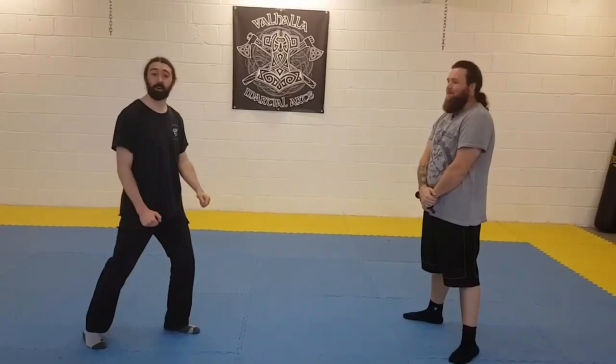Hi, I'm Tom Gorman from the Exiles Gold League. I'm going to be covering the basics of the footwork that we use for the dagger.